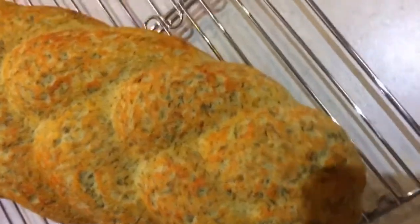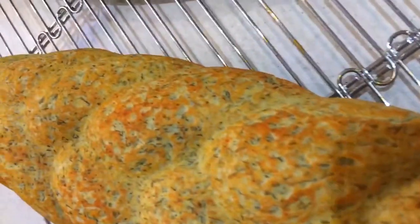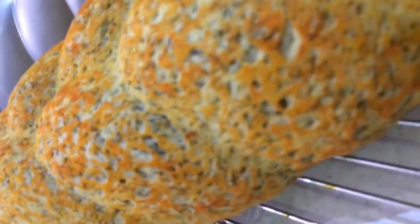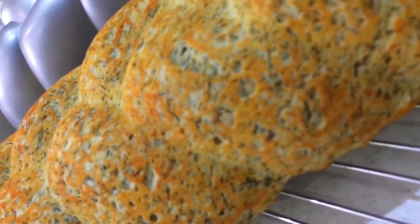Hey everyone, welcome to my channel. In this video I'm gonna share with you this delicious bread that you can have with your favorite dish or even as it is.